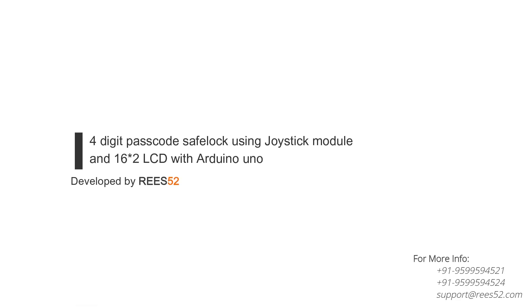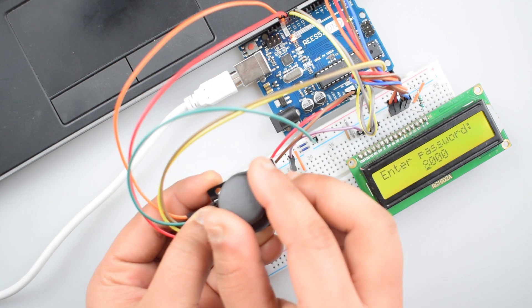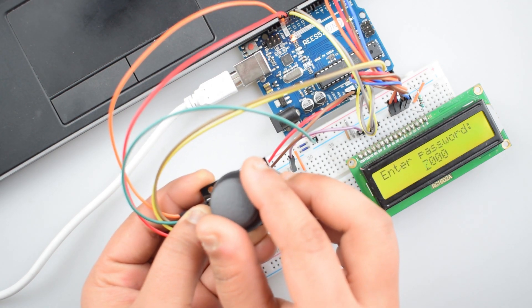Hello everyone, welcome to our channel Rees52. That is all about DIY electronics projects with Arduino, Raspberry Pi, ESP8266 and other popular boards.